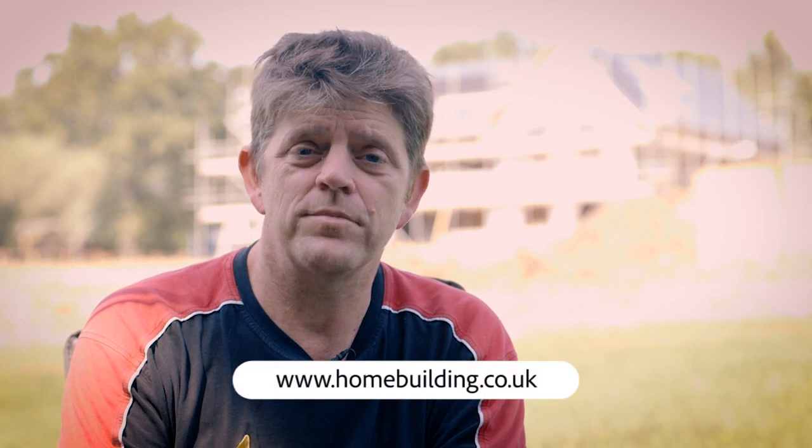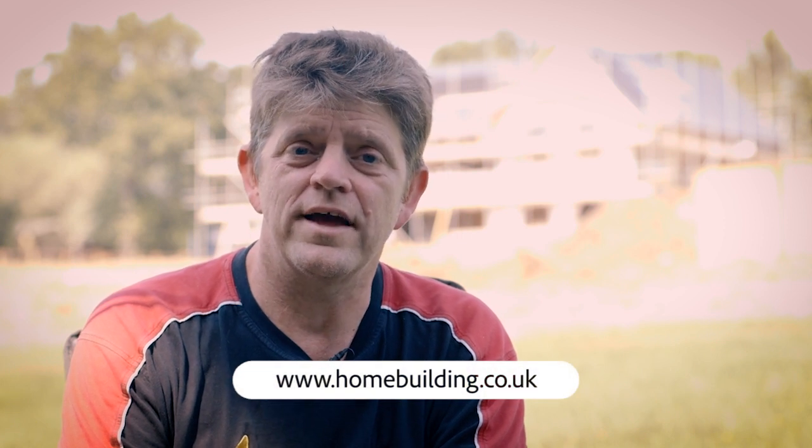If you're looking for more information on home energy efficiency, just head to homebuilding.co.uk for the latest information.